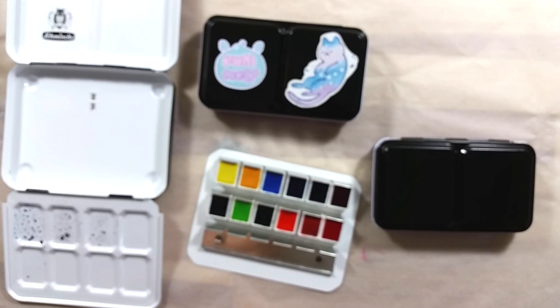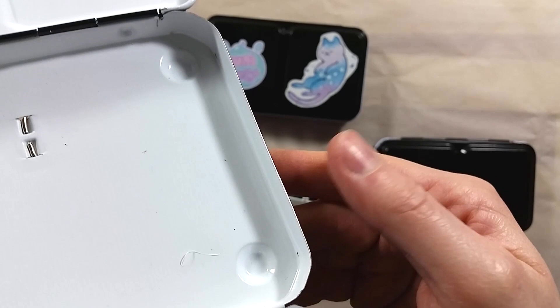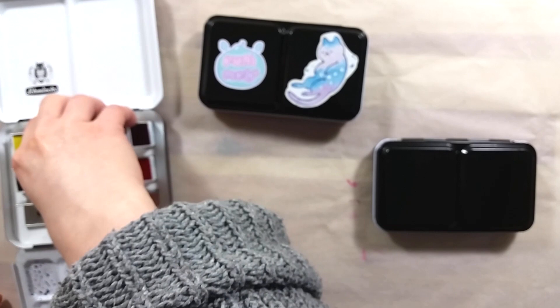I can't recommend this set per se, since it's no longer available as is, but I'd suggest getting that cobalt azure color at least. Wetpaint sells this color, and Jackson's does too — I think it's remarkable. None of the other colors were particularly striking, though they were all lovely.